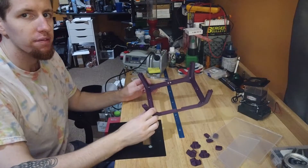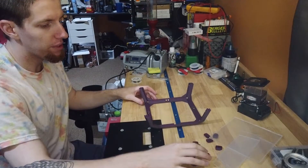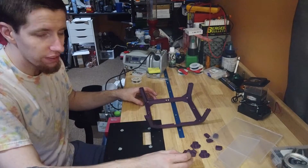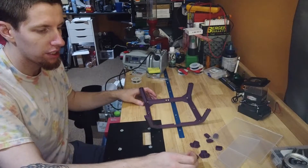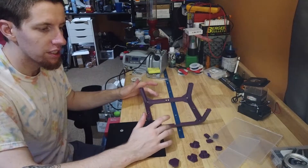All the heat sets are in. I'll strip these off and then I think it's going to be M3s of varying sizes — probably 8s and 12s. I'll come back when I get those figured out.